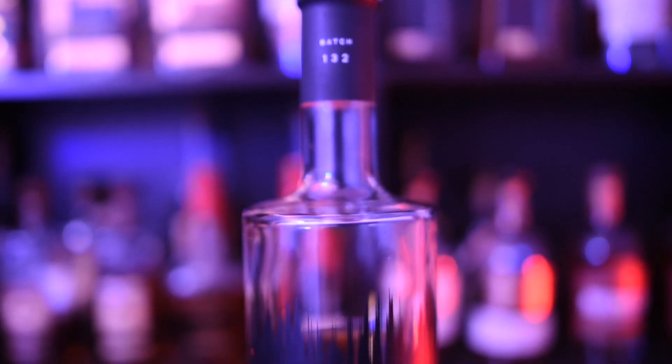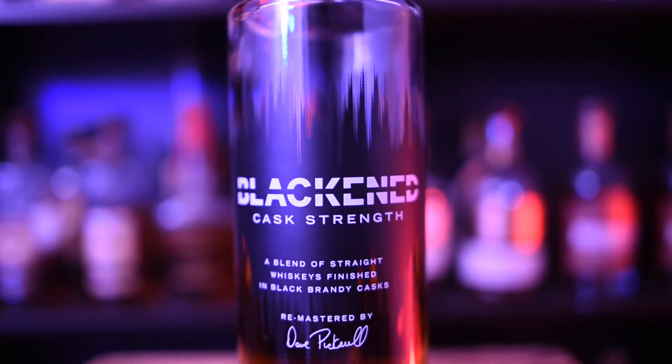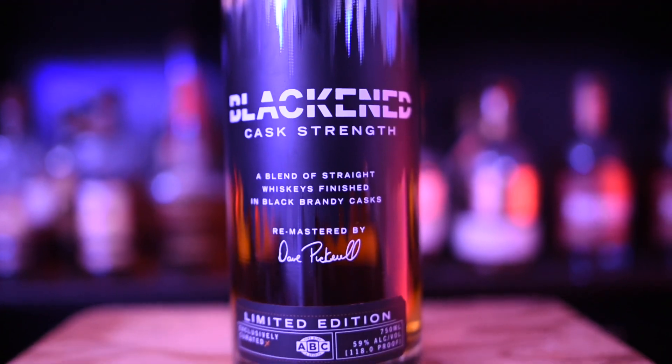Blackened cask strength is the whiskey that Metallica is partnered with to make — they don't actually make it themselves. They do have their barrels aged to Metallica songs, and if you look on the neck of every bottle you'll see a batch number. This is batch 132, which is an ABC store pick. If you go on Spotify you can look up the batch number and it'll show you what playlist was used to age the whiskey — it's called sonic aging.